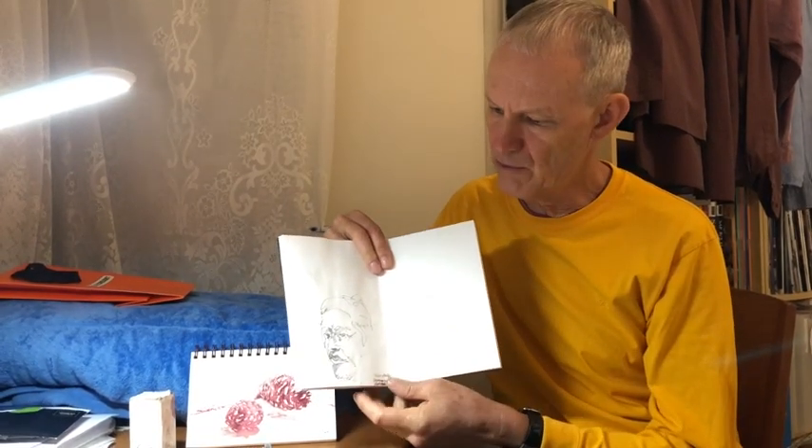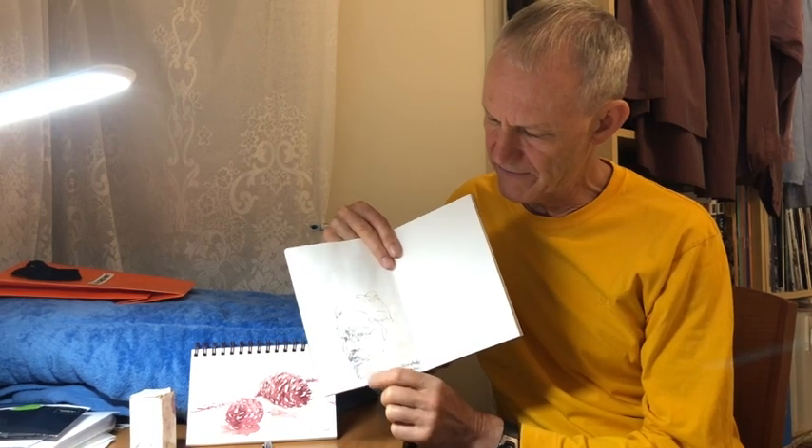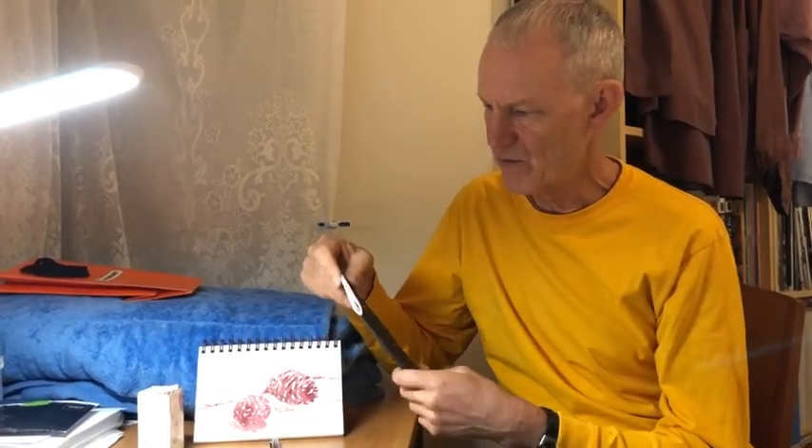You can use other inks of course — try them out. Many pens that don't have 'waterproof' or 'permanent' on the side of them will be water-soluble. This one's a grey pen — I was trying out a friend's pen with grey ink and then I've just washed it slightly here and there. So it's a very versatile technique and I can recommend it.